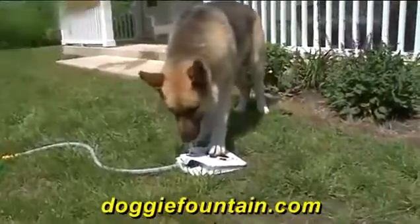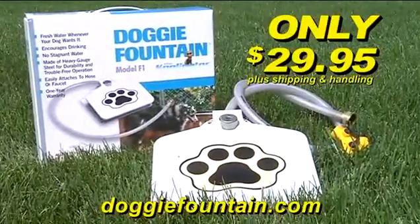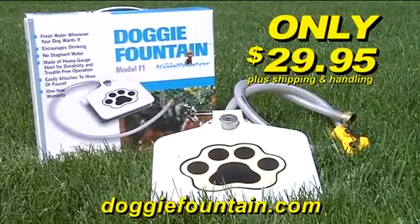The Doggy Fountain can be yours for only $29.95. To order, go to DoggyFountain.com.